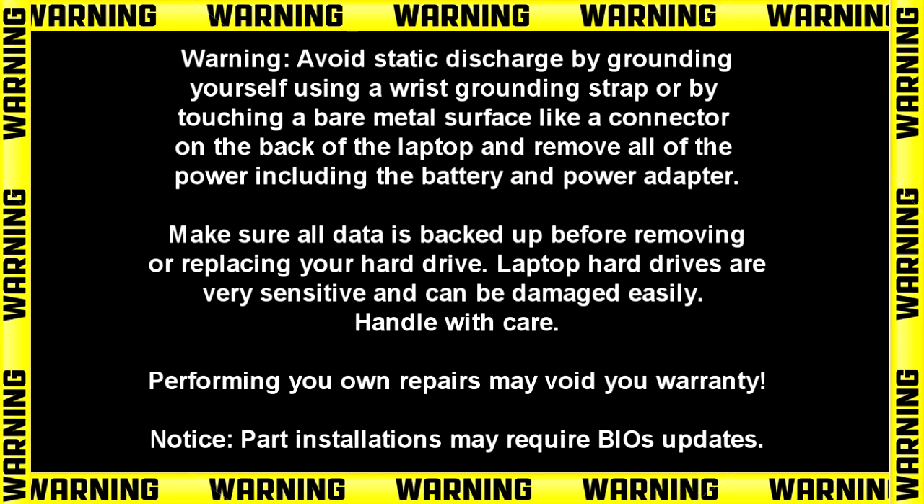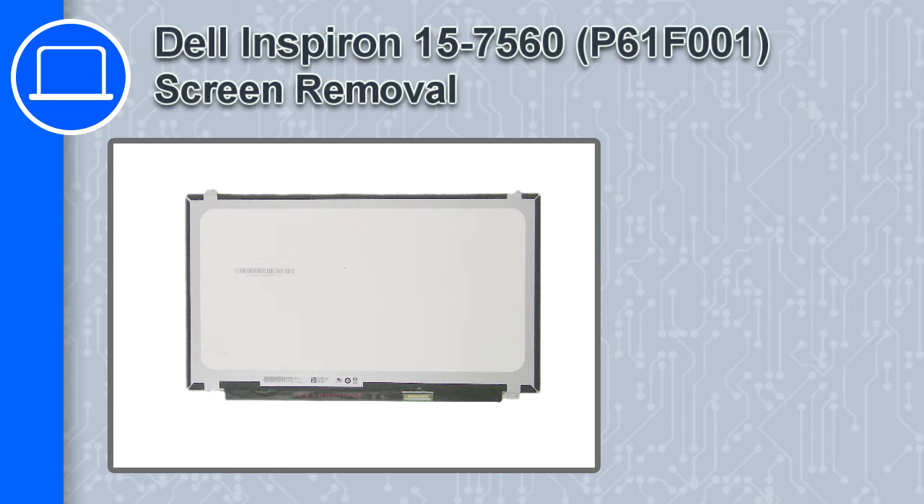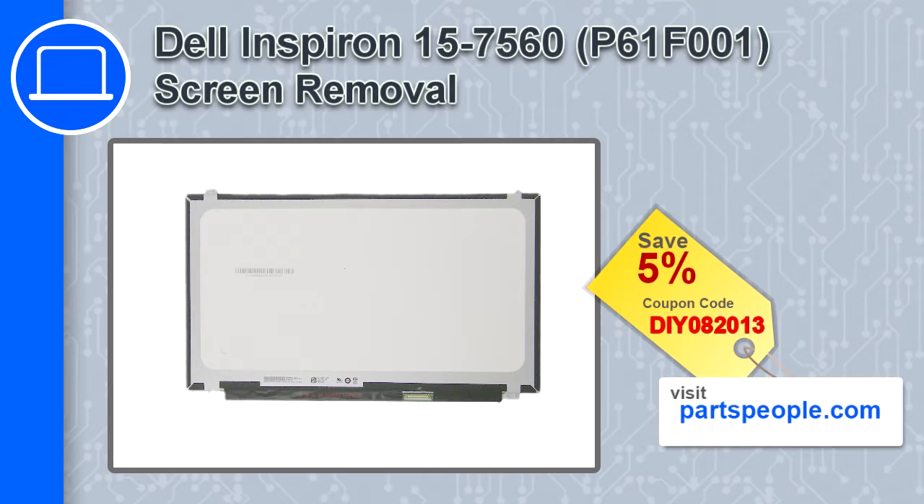Hey, how's it going? This is Ricardo, and in this video I'll show you how to remove the screen on a Dell Inspiron 7560. If you're looking for parts for this laptop, go to our website and use this coupon for a 5% off discount.